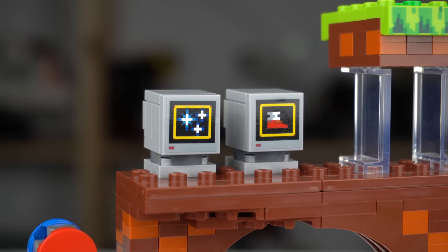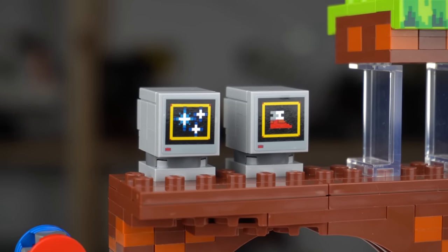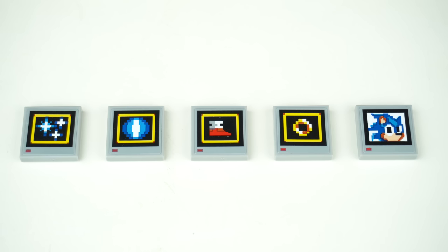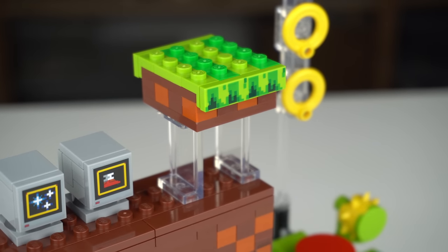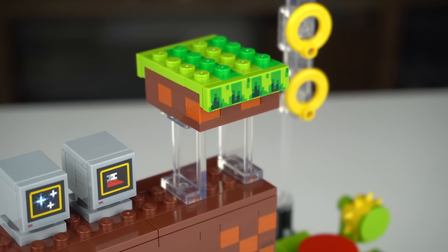On top of the loop there are 2 item box monitors featuring some of the power-ups Sonic has access to while playing the game, and the set actually includes 5 of them so you can switch them for the ones you like the most. There's the Invincible, Shield, Power Sneakers, Super Ring, and Extra Life. Next to the monitors, a smaller platform is held in place with transparent panel elements to make it look like it's floating.